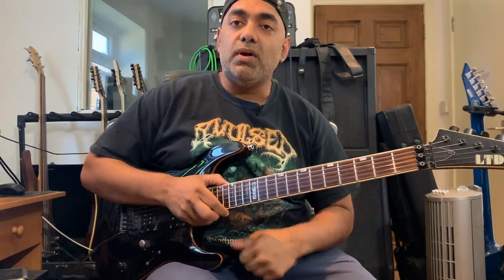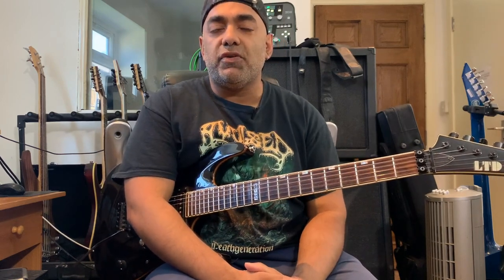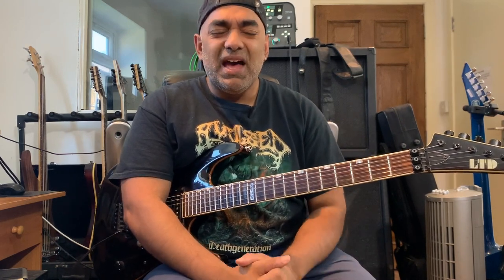Hey guys, welcome back. I hope you're all well. What you just saw there was a little demonstration of the lick we're going to look at today, which is a series of arpeggios — two minor seventh arpeggios and a major seventh arpeggio.